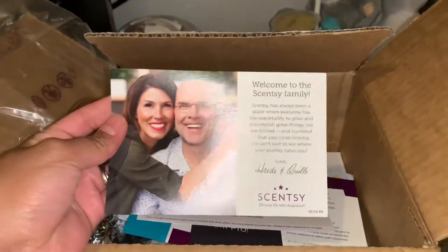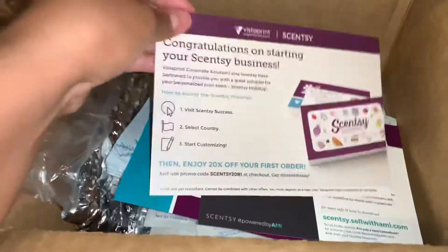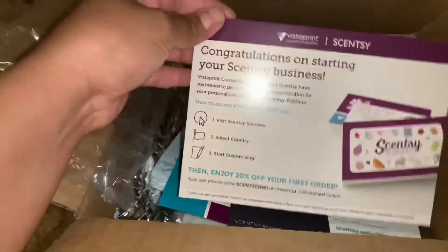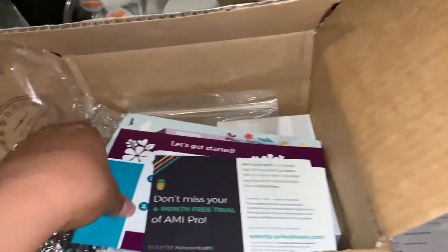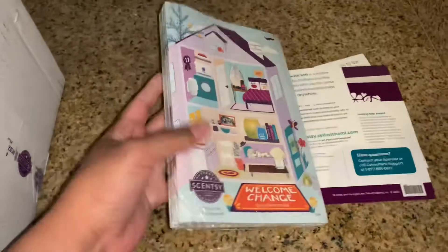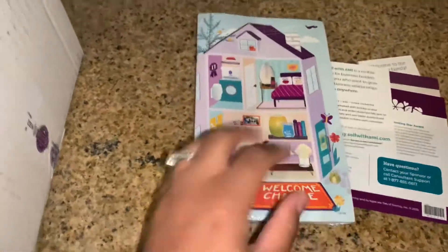I already just opened the box to save some time. The first thing you've got in there is just a welcome card, and some more welcome cards that tell you how to sign up on the website for the first time — that's what all of these are.